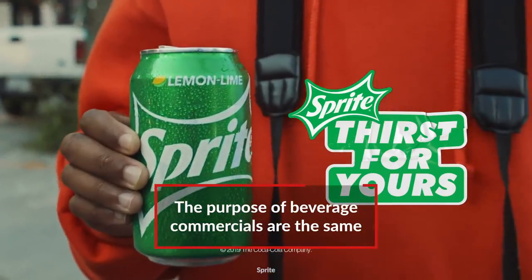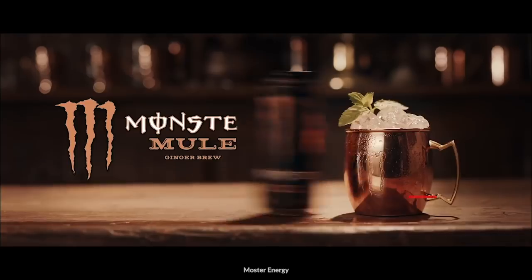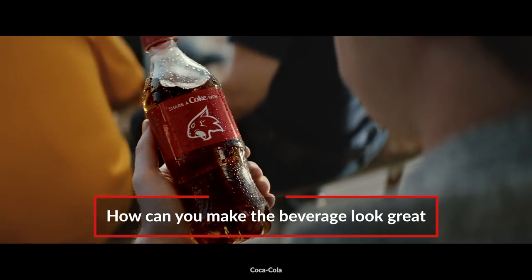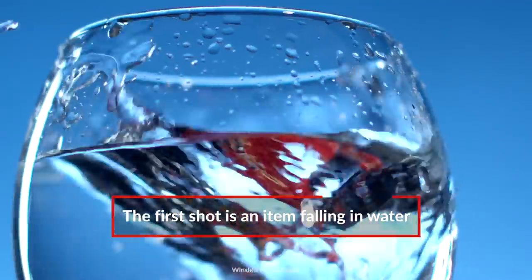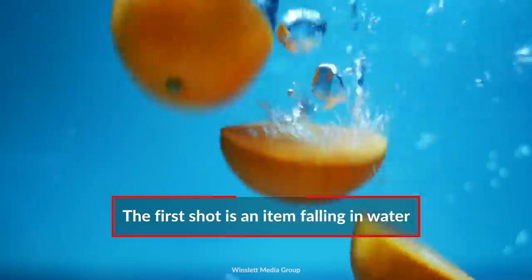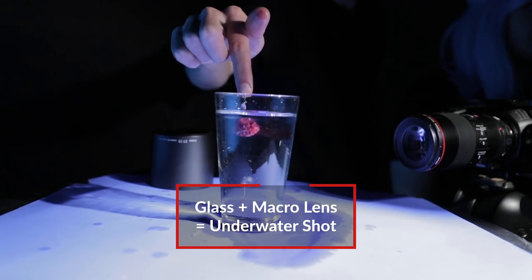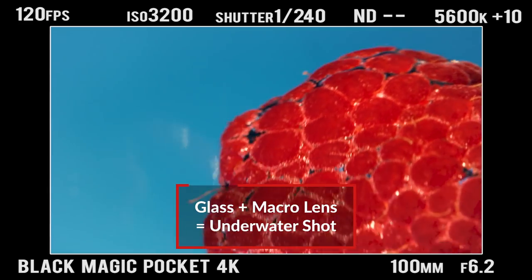Obviously, this commercial is fake, but the same rules apply as to any other beverage commercial. What is the beverage? How can we highlight it in the best way? And what does the packaging look like? For our first setup, we have the ever popular item falling in water gag. Usually you would use a fish tank for this, but because we decided to shoot on a macro lens and really close up on these raspberries, we just shot it in a glass.